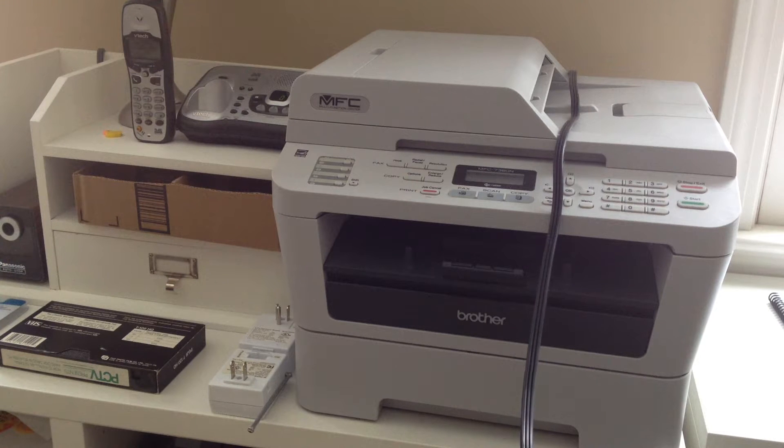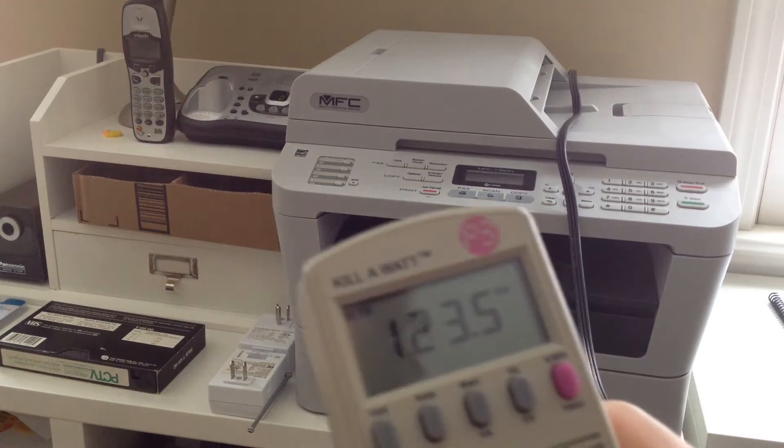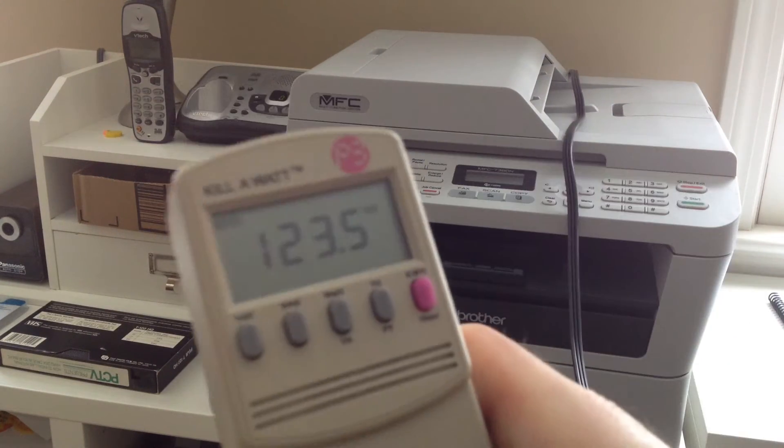For those of you that aren't Max C and don't know exactly what's going on here, I'm upstairs in the computer room right now. We're looking at the printer. I've got a couple of other appliances that I'm going to try. When I turn on the printer, everything else dims. The UPS units I have under my computer table will actually switch over to battery power. I've got the Kill-A-Watt meter set up here.